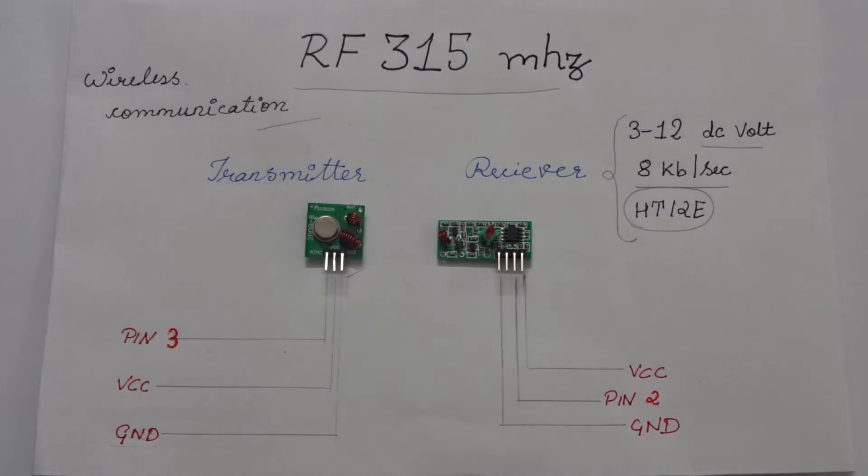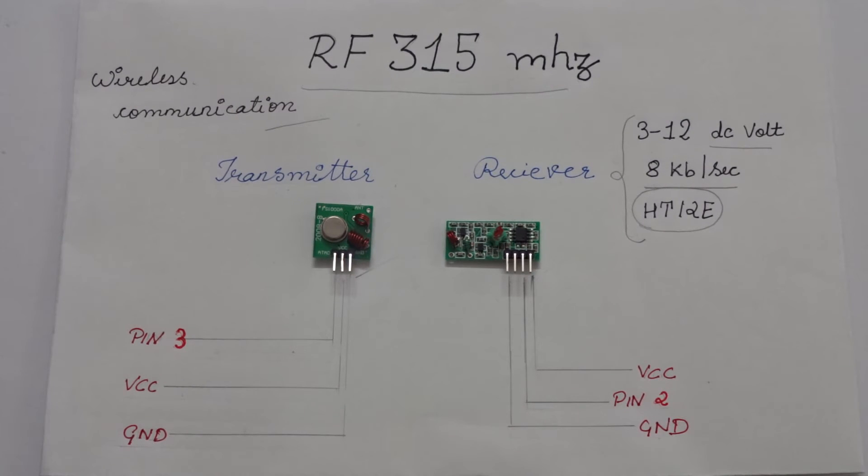Its applications are numerous, all relating to wireless communication between two devices. In today's video, we will teach you how to light up a remote LED through radio frequency.